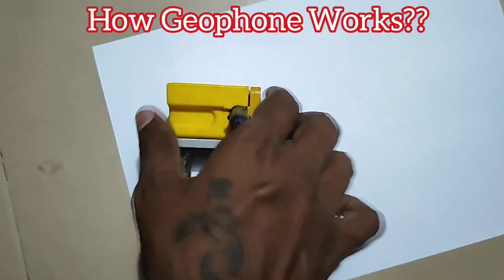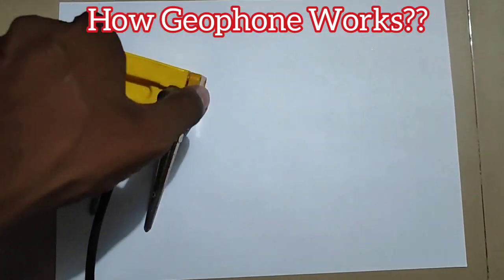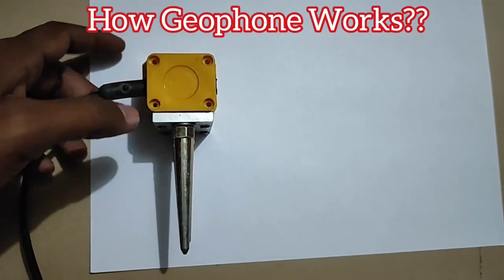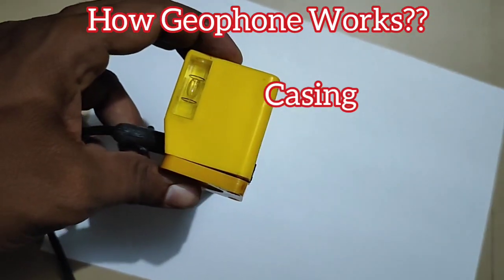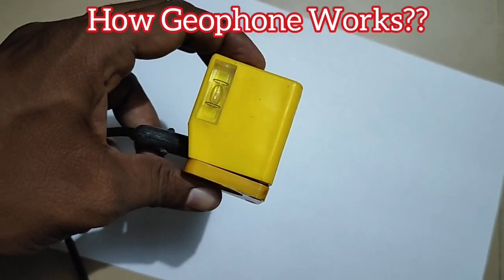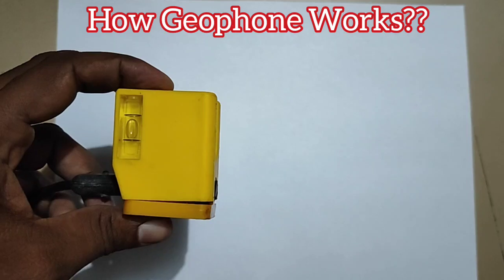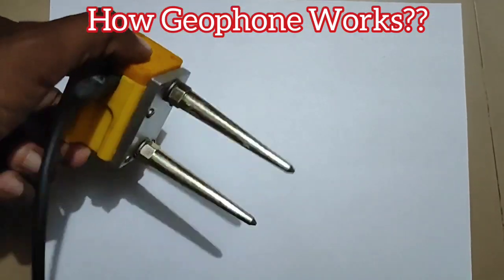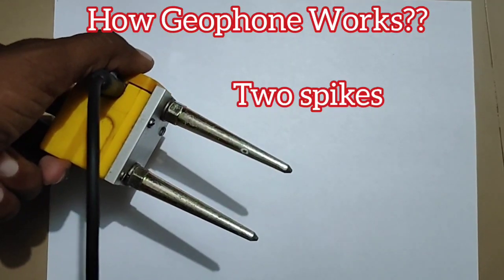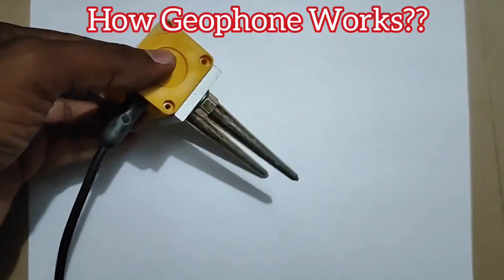The geophone consists of a permanent magnet and an electric coil mounted inside the casing. This will be placed on the ground, keeping the bubble in the center, and we will be using the metal spikes to fix the geophone in the ground. There are single spike, double spike, or three spike types of seismic geophones.